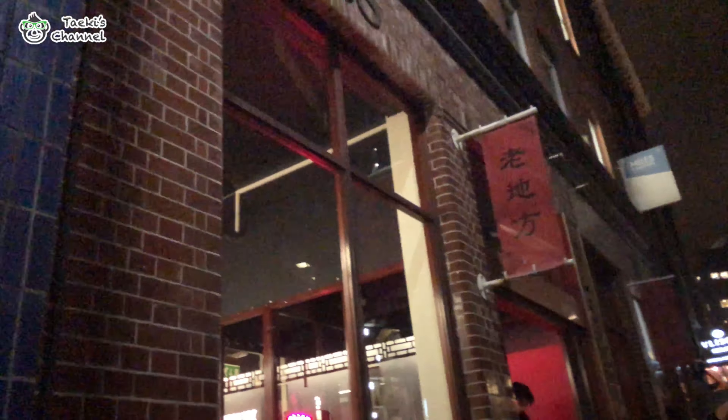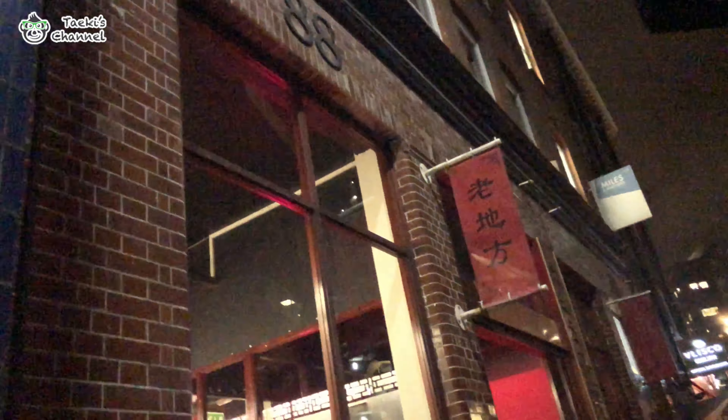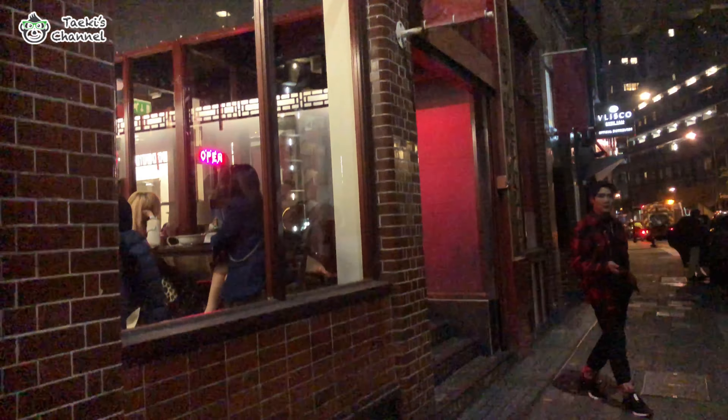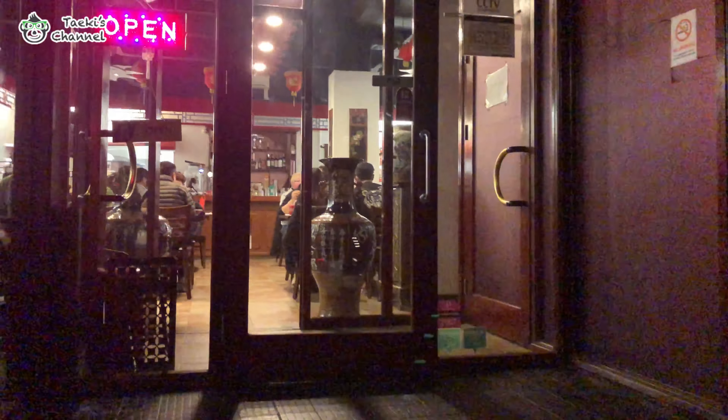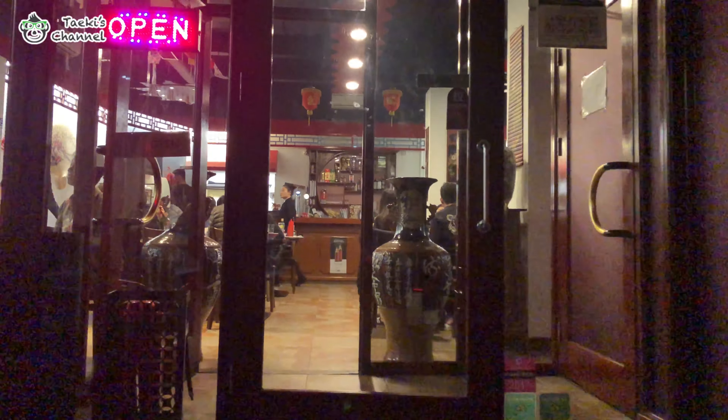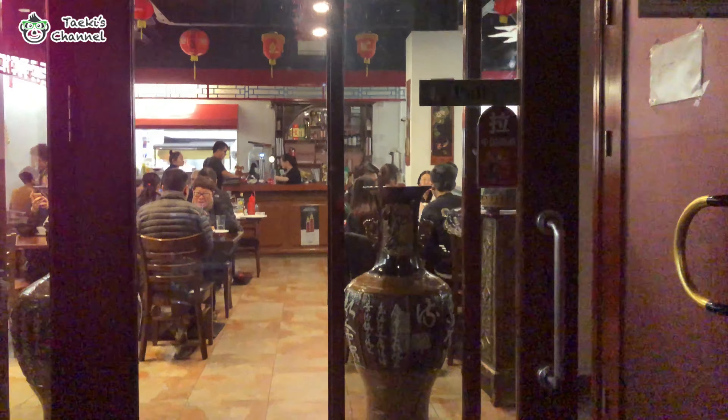Alright guys, we have arrived at this shop. The signage is in Chinese, and it seems like there are also a lot of people inside here. So let's check it out.